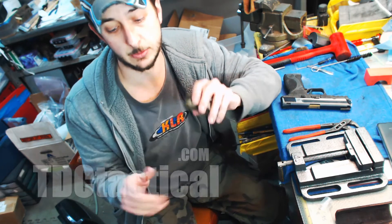Inforce lights in general — great stuff. Check them out. Thanks a lot.